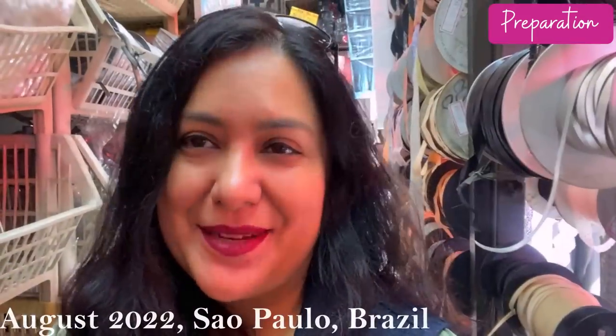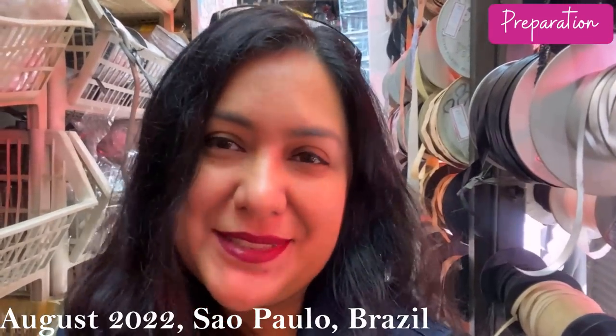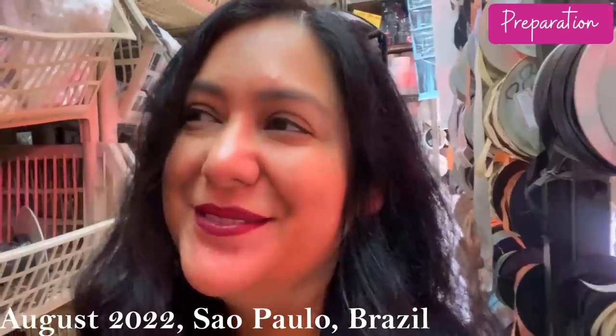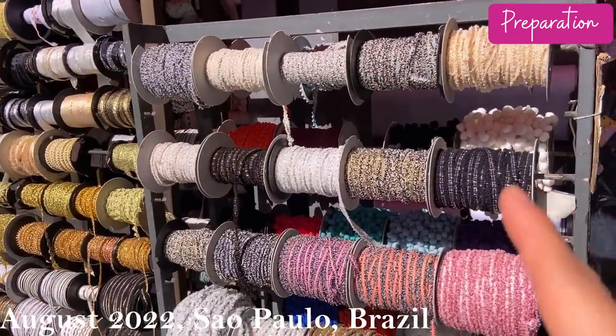So I went into my stash of trims. Last year in August I went to São Paulo where the fabric district is, and I found some amazing haberdashery — a huge shop with so much. I bought quite a bit of trim thinking about these jackets. I'm at a huge haberdashery in São Paulo, looking for trims for my Chanel-type jacket, just trying to be very discreet.